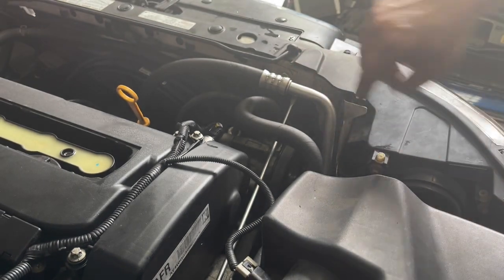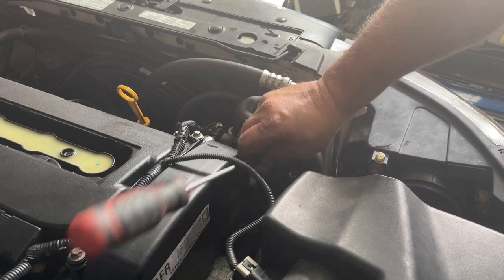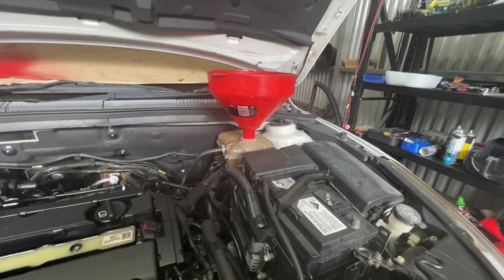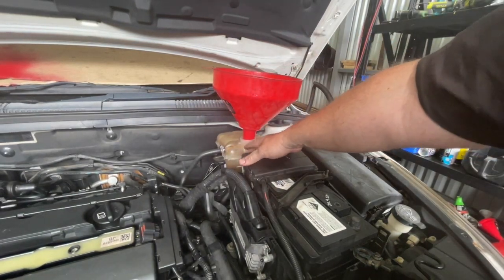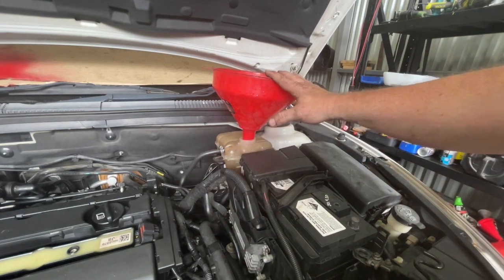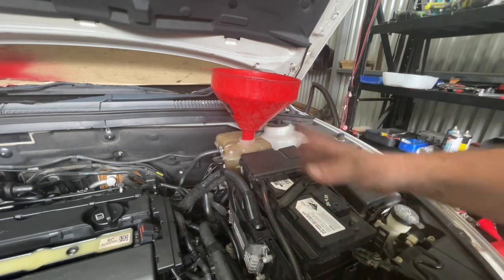I'm now going to just start topping up with coolant until we get some coolant coming out of that hole there. I'm just going to top this up with water initially — I do want to replace this reservoir, I've got one on order, and I do want to flush the whole system out. So I'm just going to put some water in it initially just to get it up and running and test for leaks before we flush it all out.